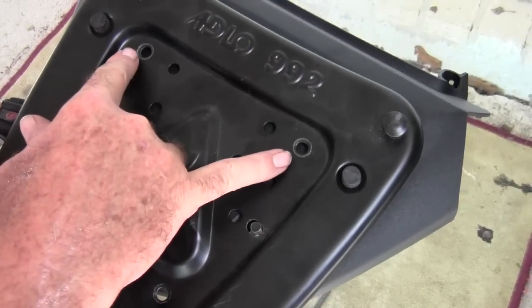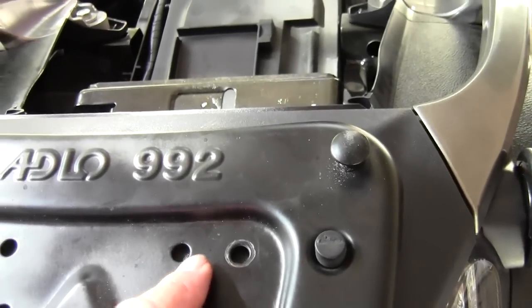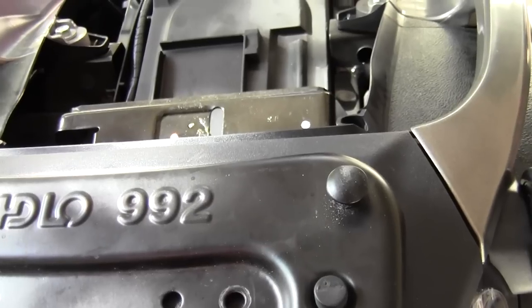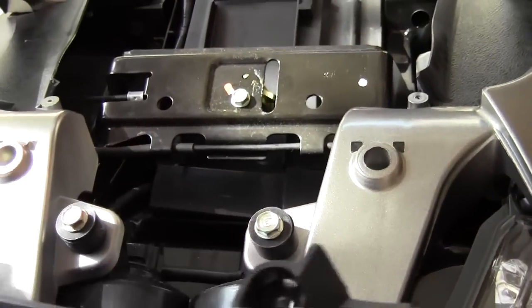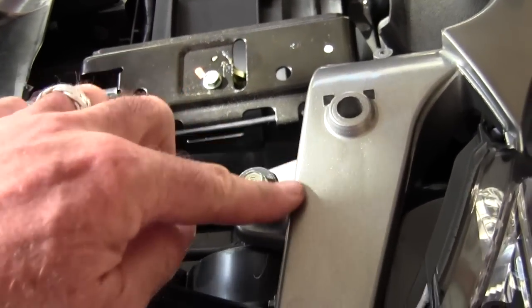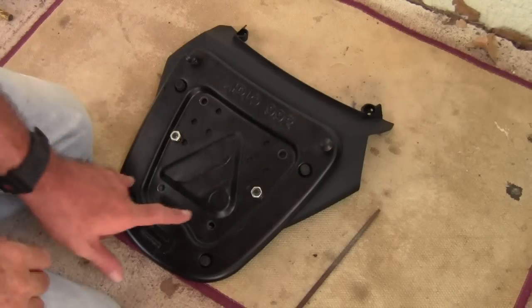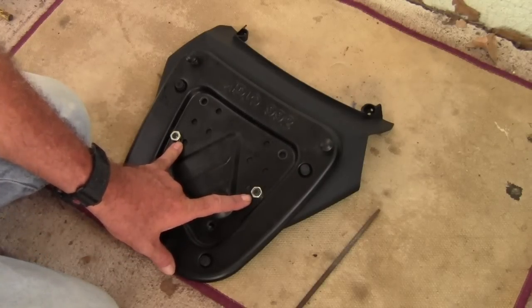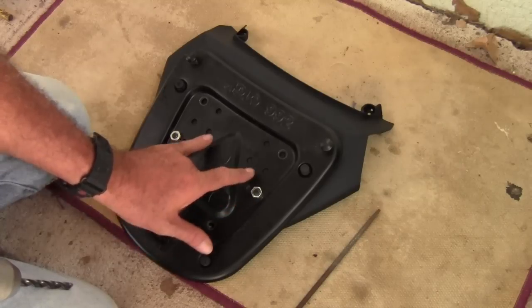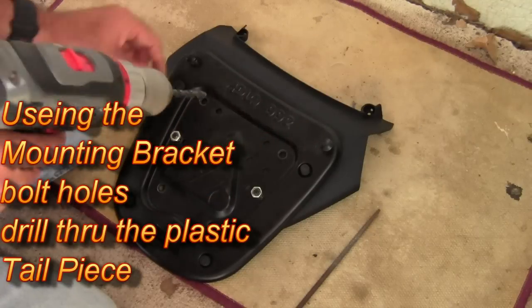I'd like to go ahead and at least drill these other two. Now it looks like these forward most outside bolt holes could potentially interfere with some of this area underneath the mounting bracket. So what I'm going to do is shift over to this inside. I went ahead and put a couple of nuts on these mounting bracket bolts just to kind of hold it in place while I drill these two inside forward most bolt holes.